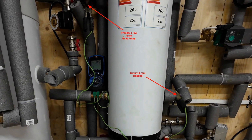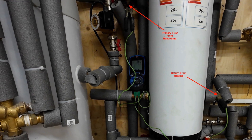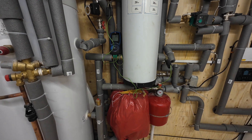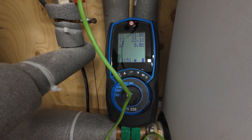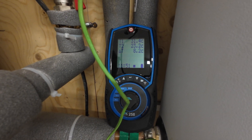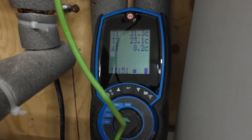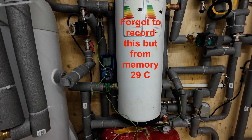In this clip you can see I've got the temperature sensors from my gas analyzer on the primary flow and the return from the heating. The delta T is around 8. You can also see that the flow temperature from the heat pump is around 31 degrees. Now I know there'll be a little bit of blending within the buffer vessel, so I expect the primary flow and the secondary flow out of the buffer vessel to be slightly different temperatures.